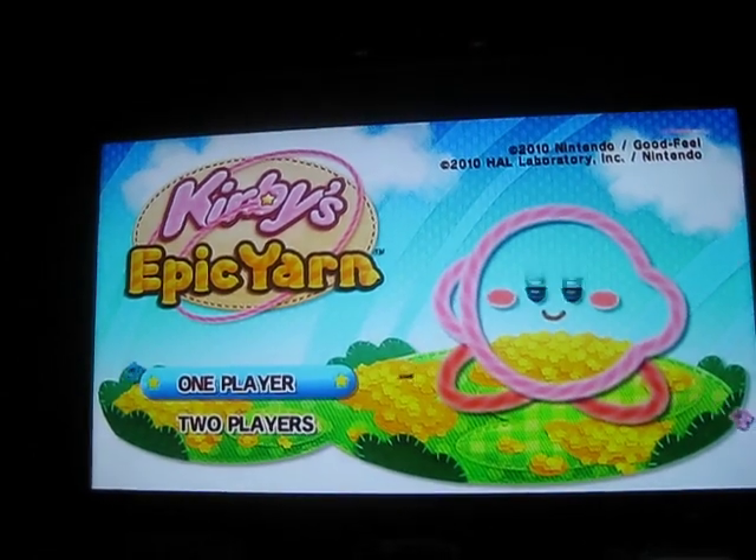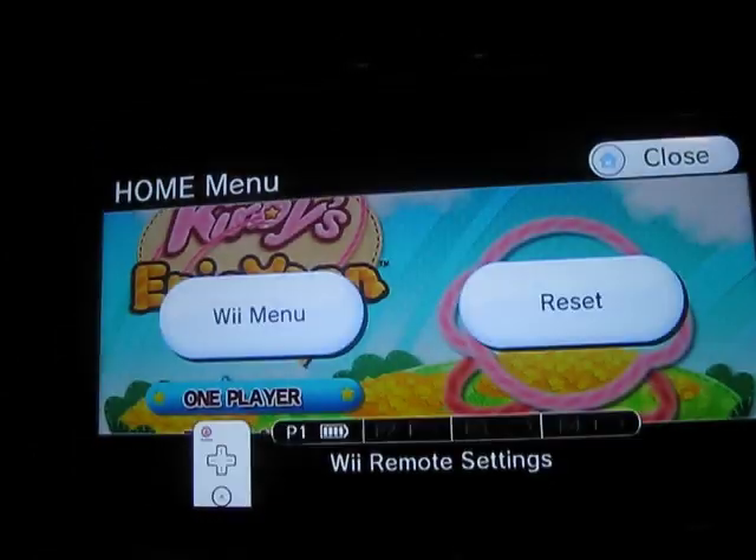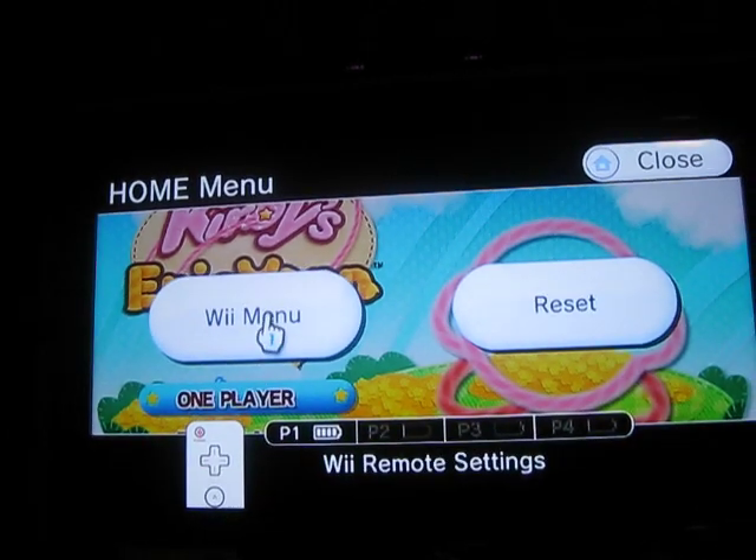This is not the right one — I loaded up the wrong one. Let me go back to the menu. This is Kirby's Epic Yarn. The one I want is Kirby's Return to Dream Land. So let's try that again.